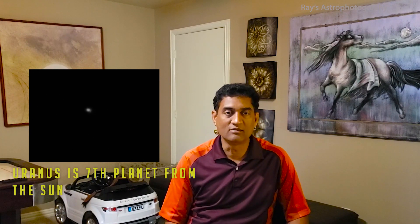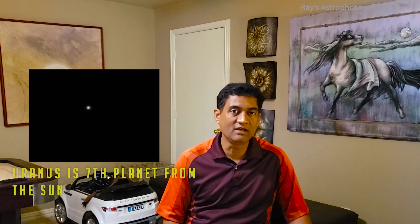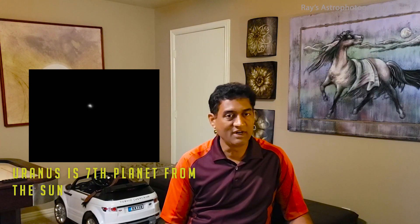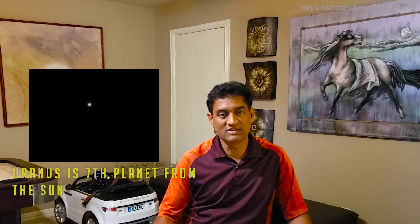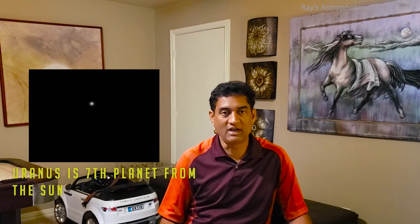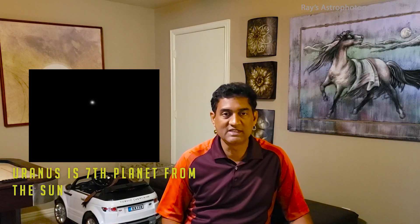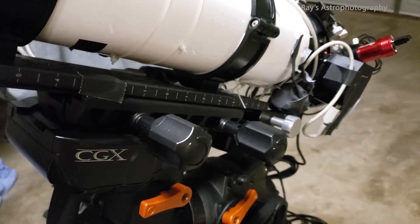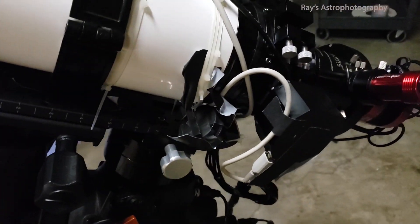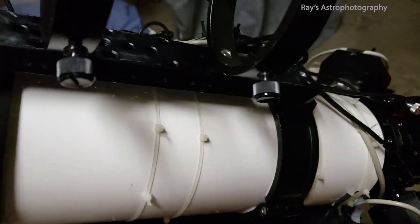I took a couple of videos with three-minute frames to make sure I could actually capture the picture. It came out pretty well when I stacked it. Looking at the stacked image, there is some kind of brown color in the corner — I don't know where that came from. But this is actually my first picture of Uranus. It is so far out there, and I was able to take a picture — I was perfectly amazed.